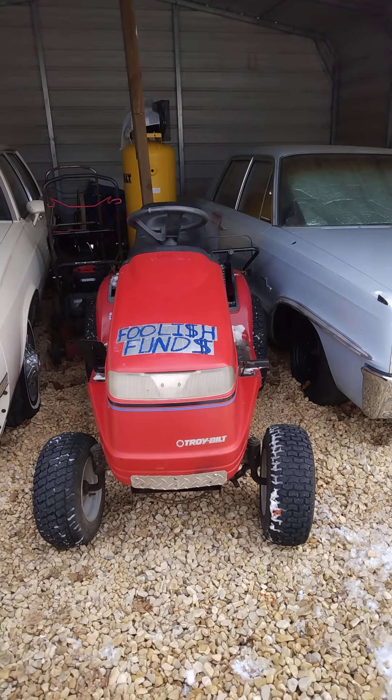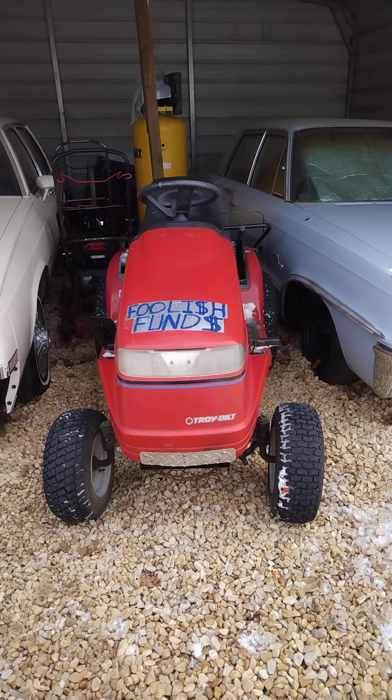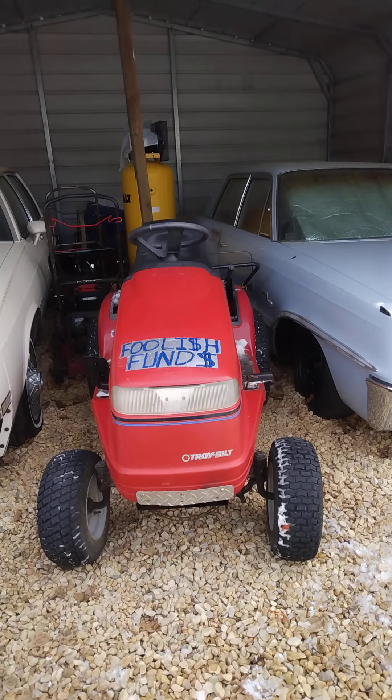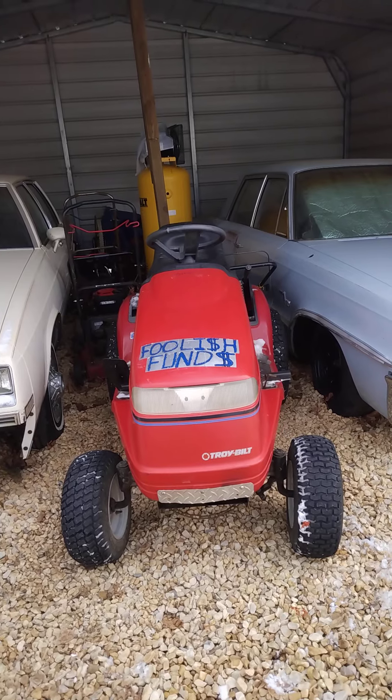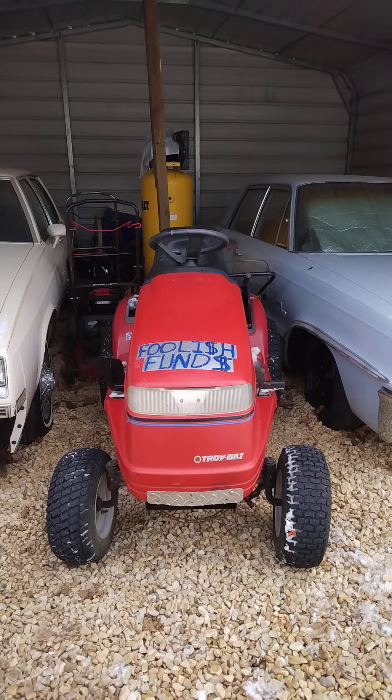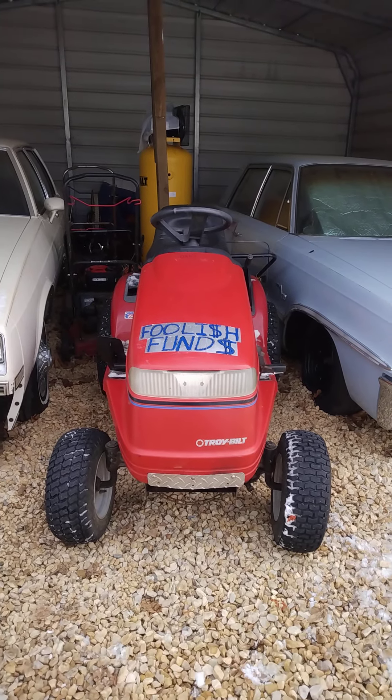The guy that owned it previously used it as a pulling tractor and put foolish funds into it — because you're foolishly putting funds into a tractor you're going to pull stuff with and break. This has a hydrostatic transmission on it, a very serviceable one. In fact it has what looks like an actual oil filter on it.